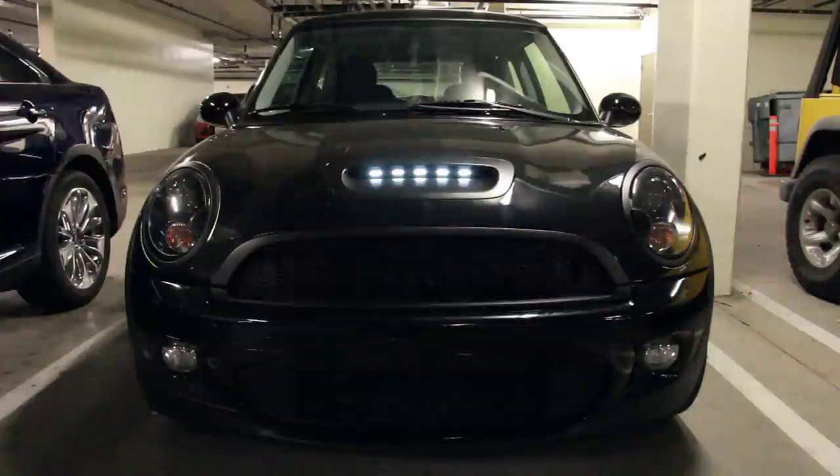This is a project I've been working on for the last couple of weeks in my spare time. It's basically a set of LEDs mounted in the hood scoop, and they're all controlled by a Bluetooth-enabled Arduino microcontroller. They're each individually addressable, so I can create these kind of animation sequences like you see here.